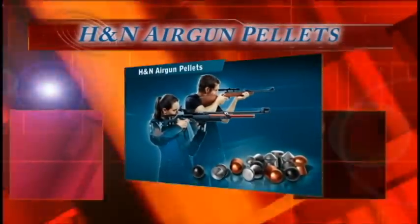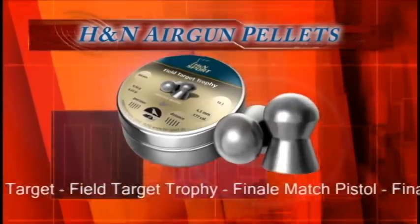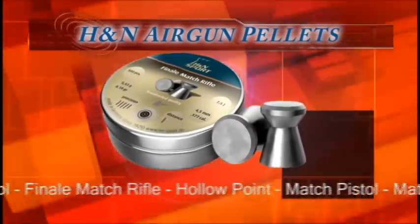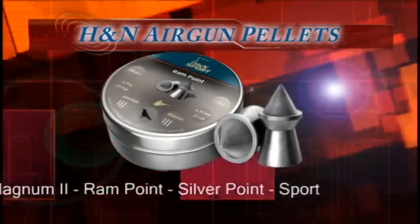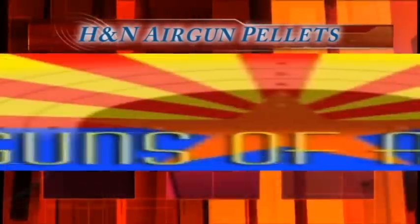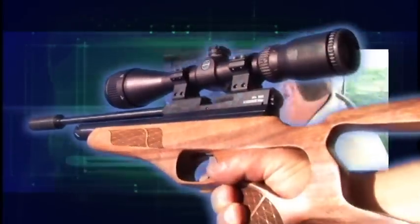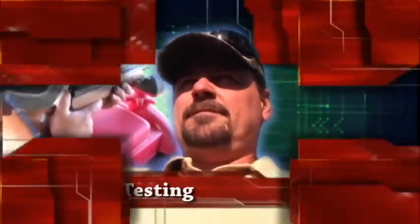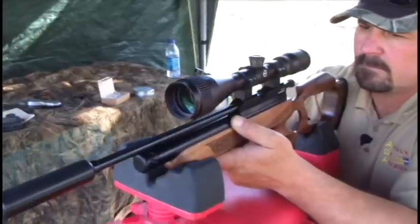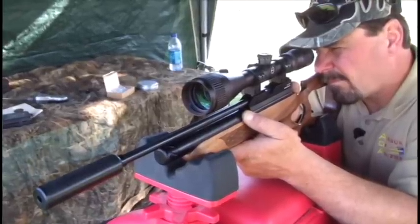Let's take it out to the range now and see what we can do. Welcome out to the test field. We've got the Brokock Contour out here and we're going to see what kind of groups we can get. We'll start out with the trigger release weight and then do some velocity tests with an 18-grain JSB and an SN2 Dynamic 10 alloy pellet.